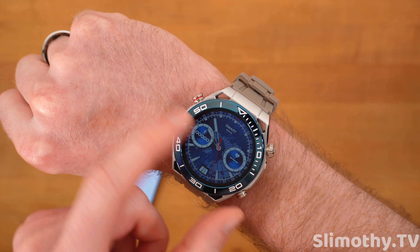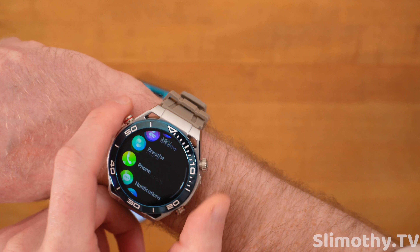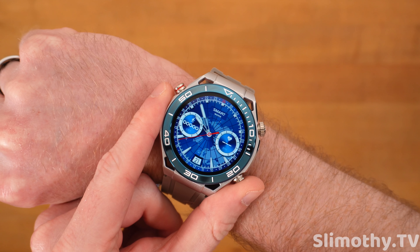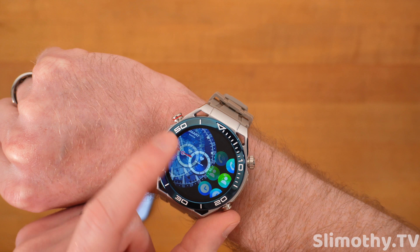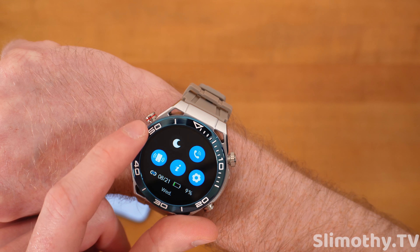Definitely, if you're looking for a big dial, this is one to get. That classic, almost a mix of Rolex and Omega design on the bezel. The screen being so big makes it so easy to swipe through things — you don't miss any buttons. Some of the other smartwatches on the market have very small screens. This one is big and very bright as well.